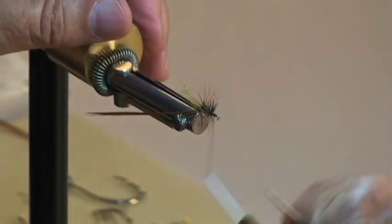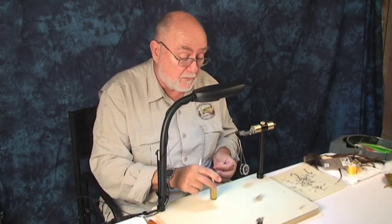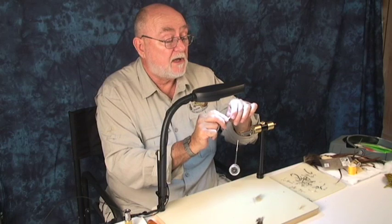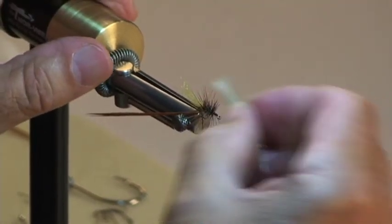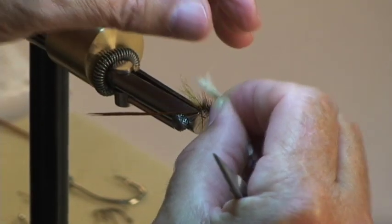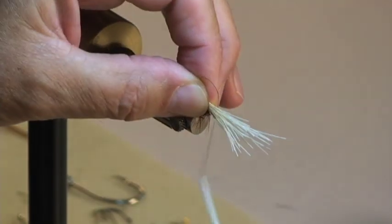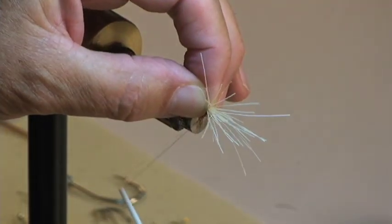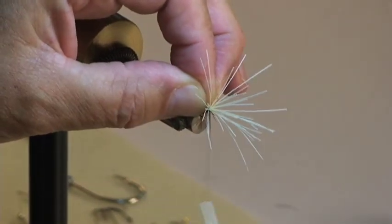Now we've got the hackle on and all we need to do is put some elk hair on there. I've already put some in the stacker — about the right amount. Now I've got one that's too long, I'll get that out of there. Hold this up here for size: I want it to be slightly beyond the hook bend, and it's sizing up that way. So I grab it with my materials hand, set it on here, catch that, and do a pinch wrap — or soft loop, however you wish to describe it — about four or five nice tight turns right on top of each other.